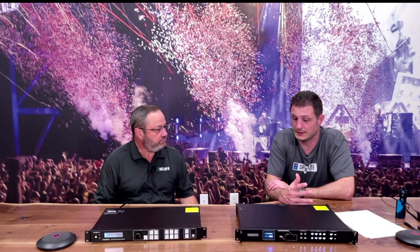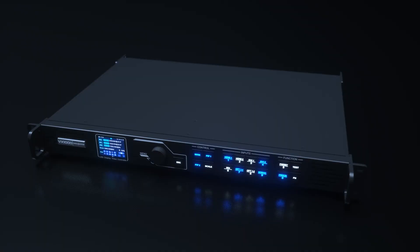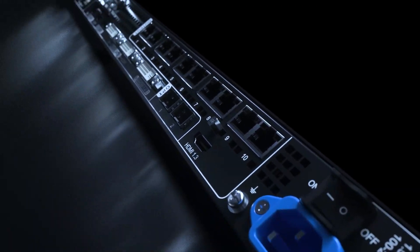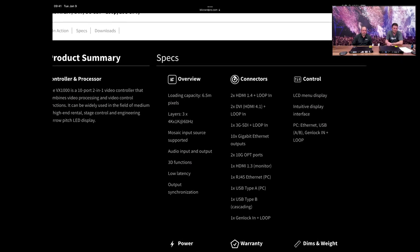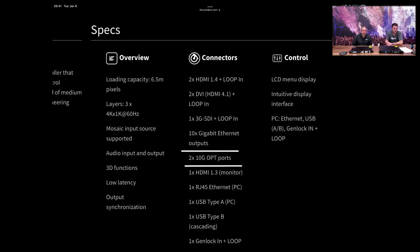It's got some stuff that doesn't exist anywhere else in the Novastar catalog. One of those things is the built-in fiber converters — dual 10G SFP+ ports on the back that you can use as inputs or outputs. This processor does 6.5 million pixels over either up to 10 RJ45 Ethernet ports on the back or those 10G SFP+ ports.